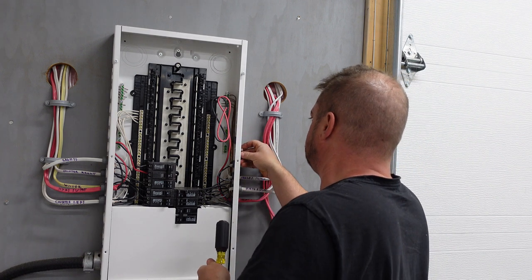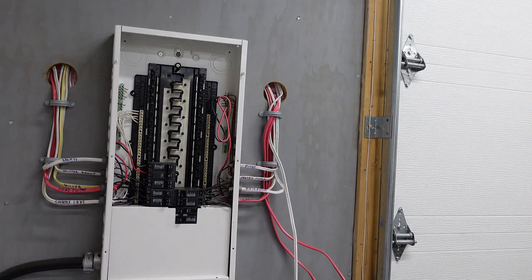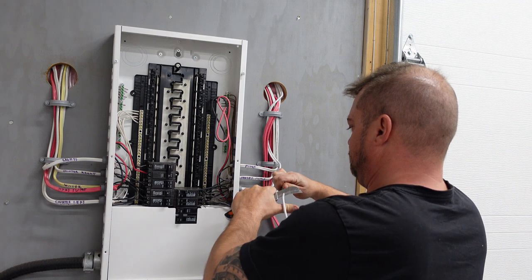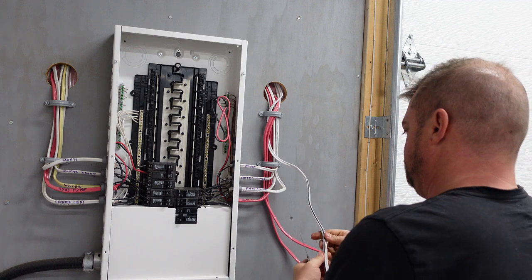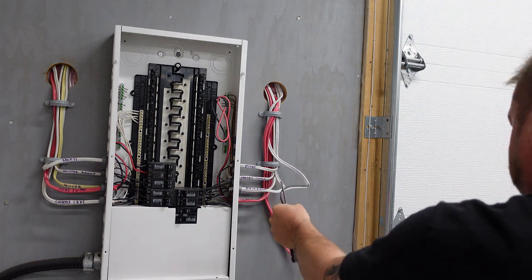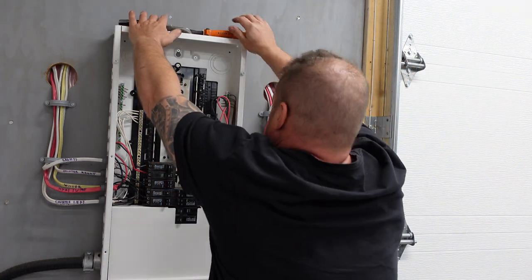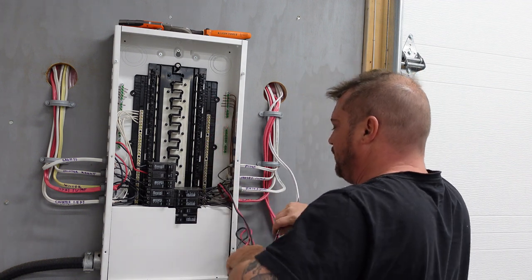We're going to stick those in the panel and pre-strip the wires back. We don't need that much so we can cut some off. That's our heat pump wire there.